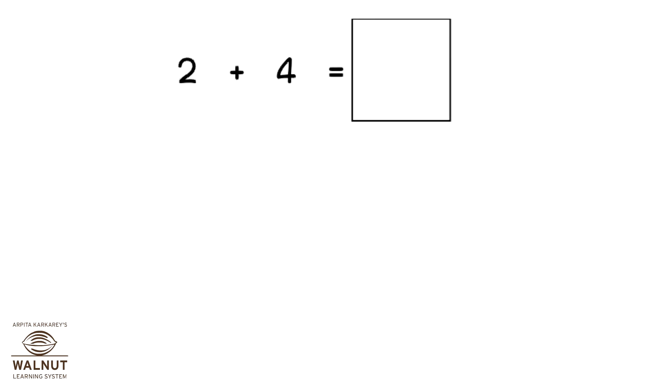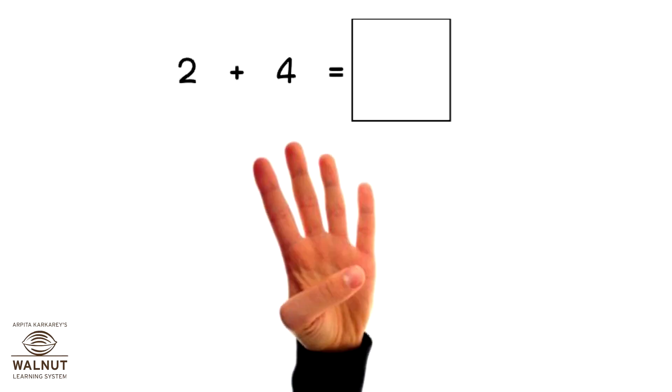How do we do 2 plus 4 using our fingers? Since it's plus 4, we take 4 fingers. We count ahead after 2. 3, 4, 5, 6. So, that is our answer.